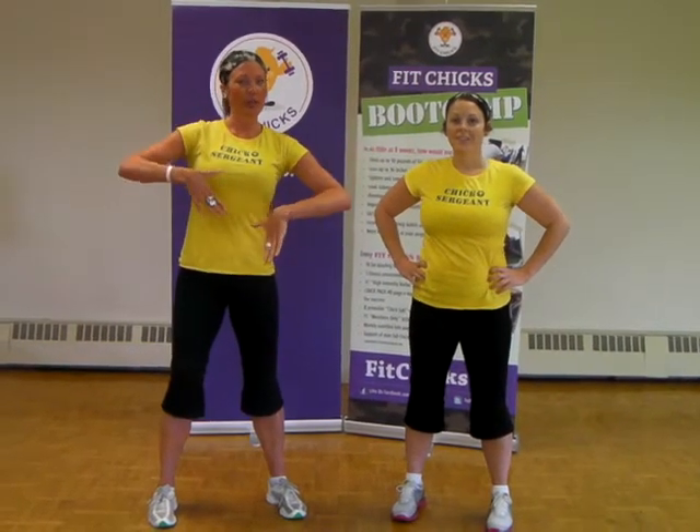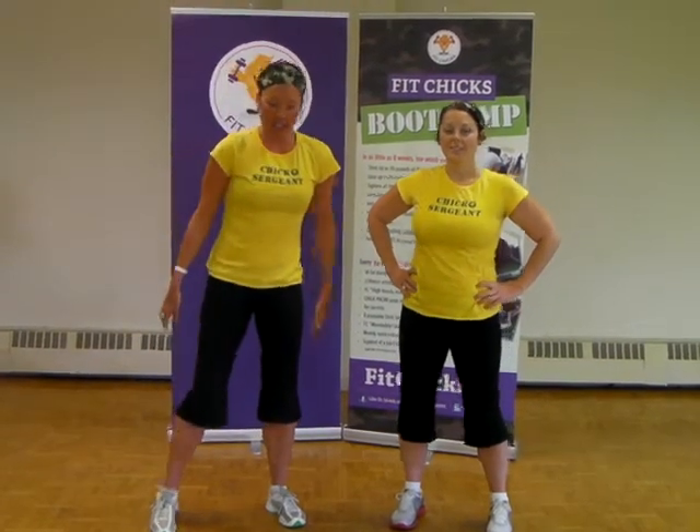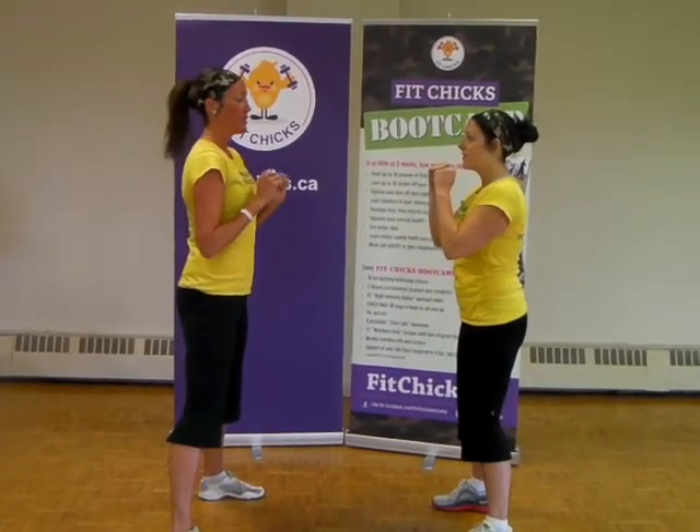So what's more fun than working out with a partner? Now we're going to do some moving partner target drills. You're going to turn to face your partner. Partner number one is going to start off with the punch. Partner number two is going to start off with the squat.